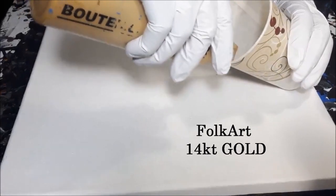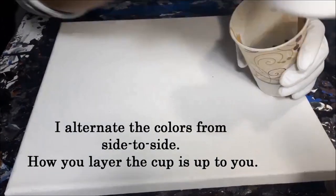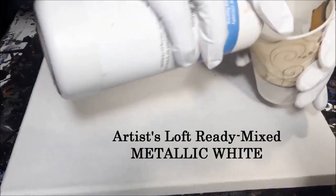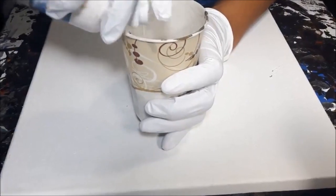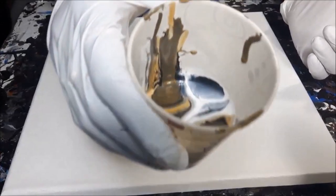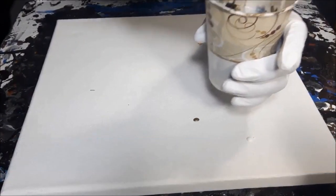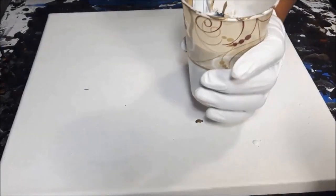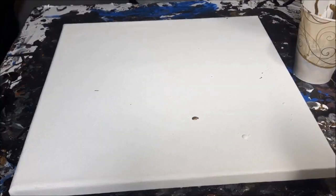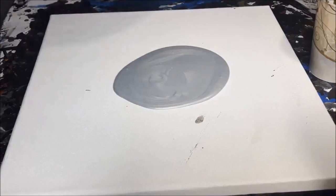I'm just going to put in some gold. I think I'm going to use silver down as my base — let's just make the big old base here. I'll add more as needed.